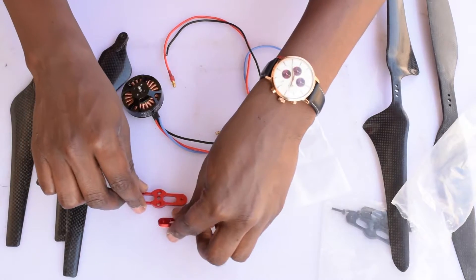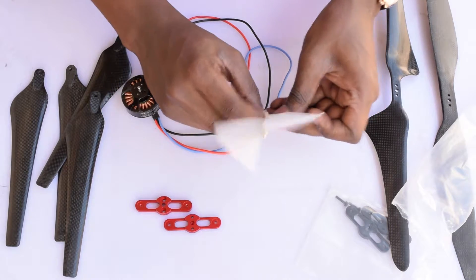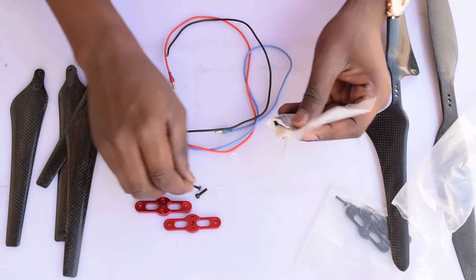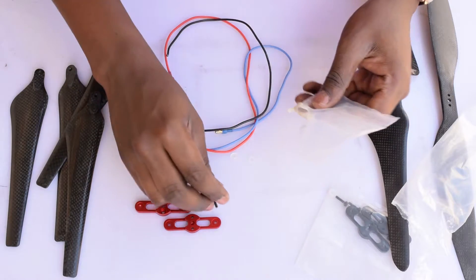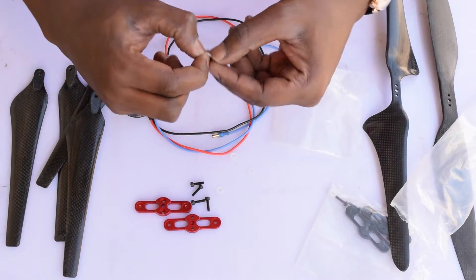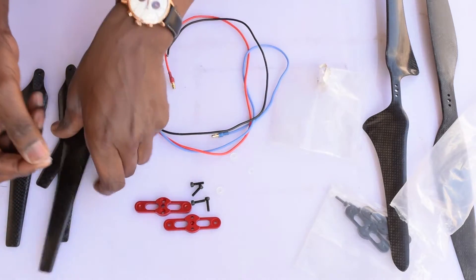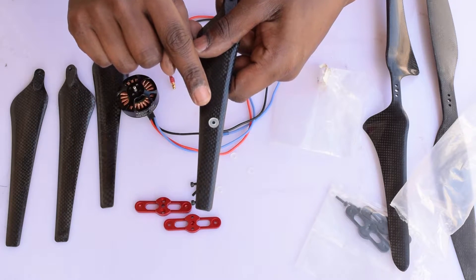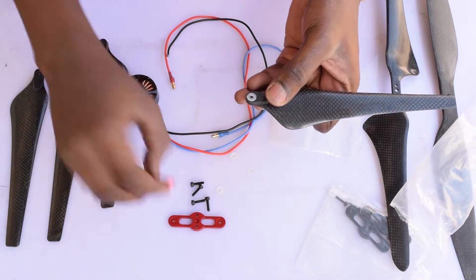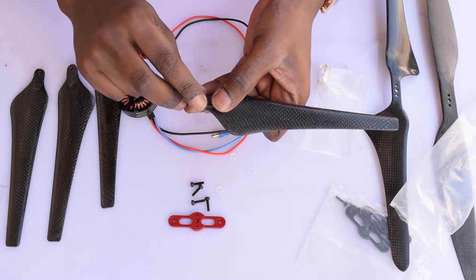As well as the two pieces of aluminium, we also have four screws and four washers — I think they are a rubbery soft nylon washer. You get four of them, and these sandwich in between the propeller and the aluminium to prevent wear and tear and also to give it a firm grip on the mounting.